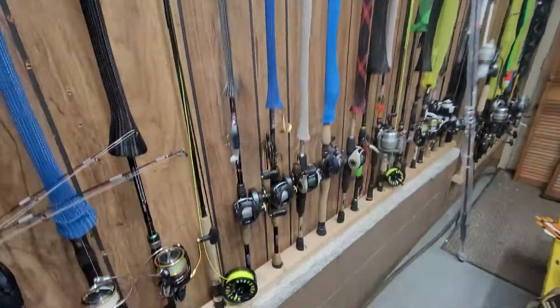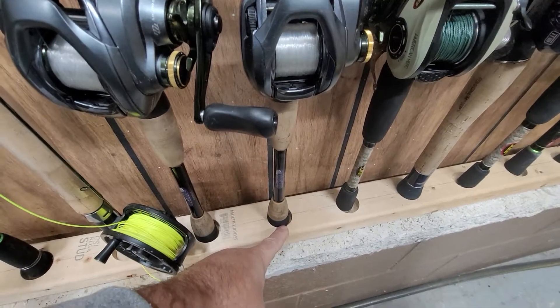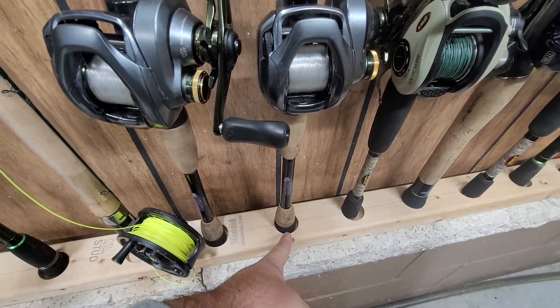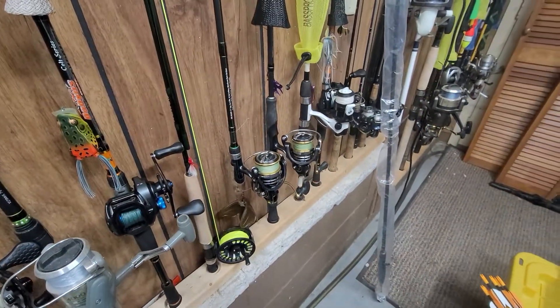We'll start at the bottom. Just this normal framing stud, inch and a quarter forstner bit. Just mark them out about four inches on center, drill them out, and then just drill them to the concrete, whatever you got.